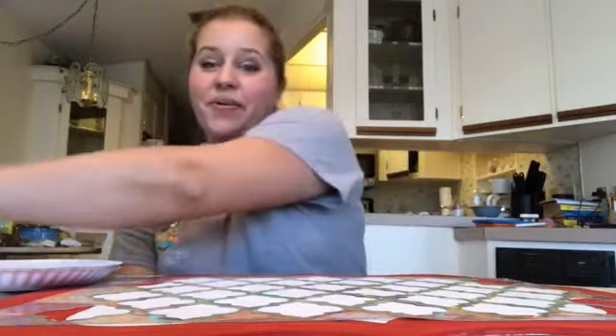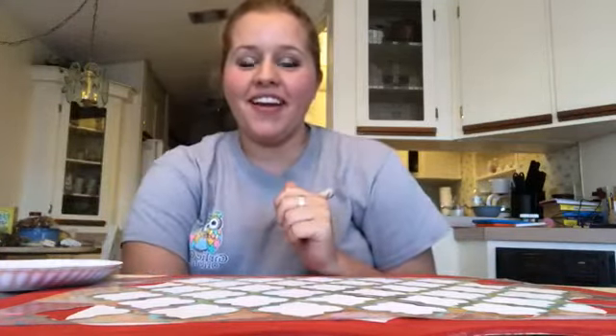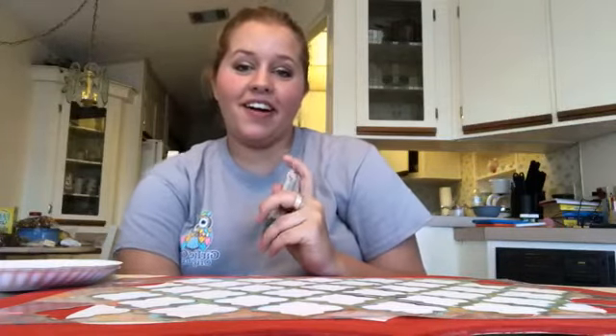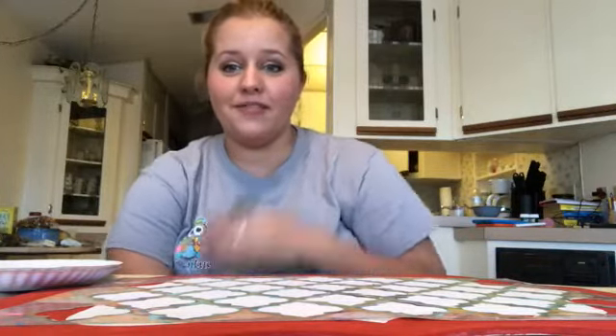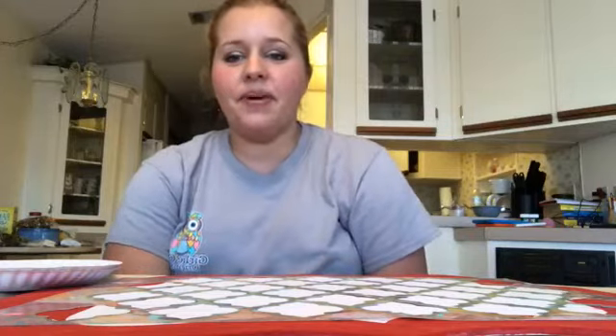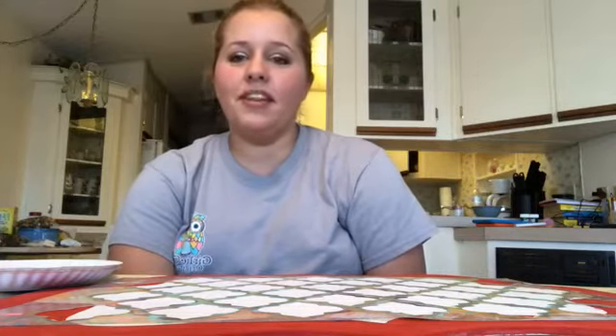Hey friends! I'm on vacation in Florida and I just thought I would hop on here and paint for a little bit. This is a weird angle, I'm sorry — I don't have my tripod with me so I've just got my phone propped up. I'm actually going to be doing a paint party here in Florida with the community that we're staying in.